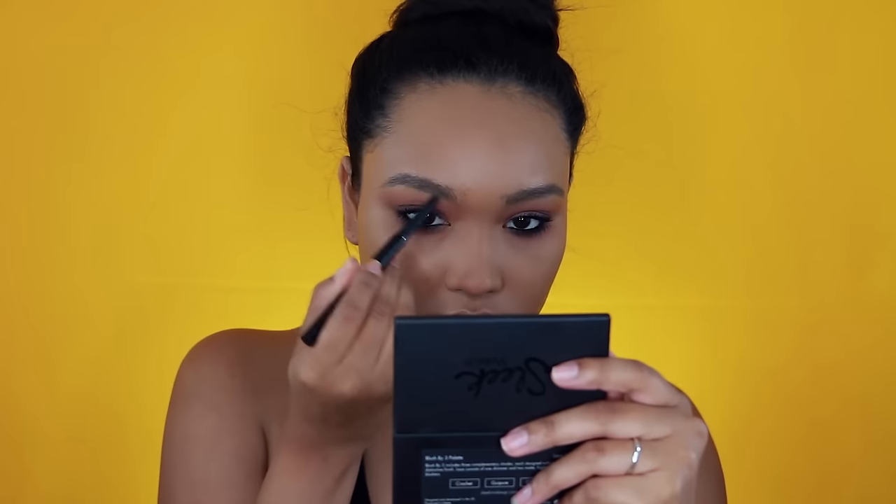Then, I'm going to fix my brows because I kind of halfway did them. I don't really like to do my full brow before I do the eyes — I need to know if I need to have it intense or not.